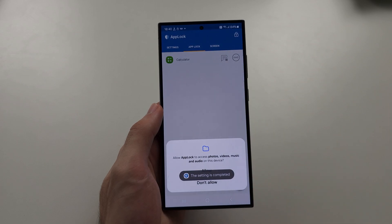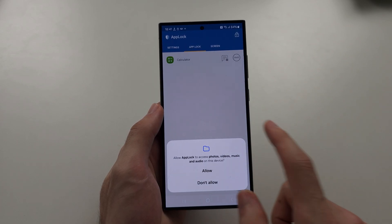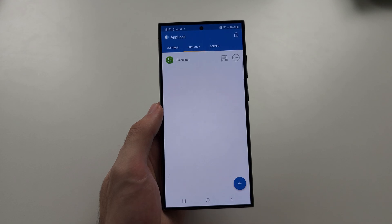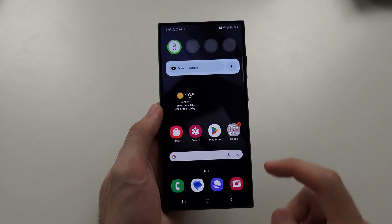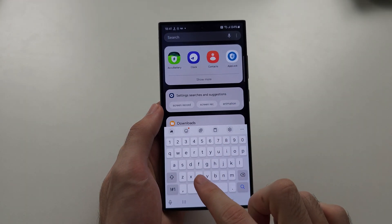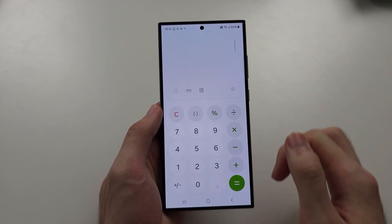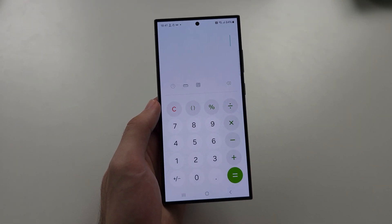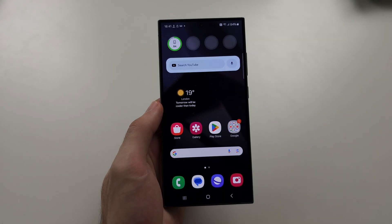Tap on OK, and we don't need to allow this permission, so I'll just tap on Don't Allow. So when we open the app of choice, it's going to be locked. And when we add our fingerprint or the pin, it's going to open the app.